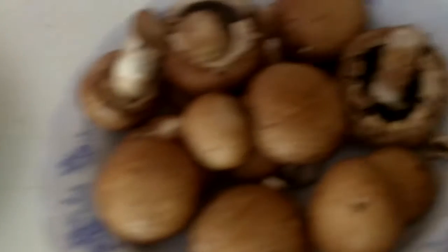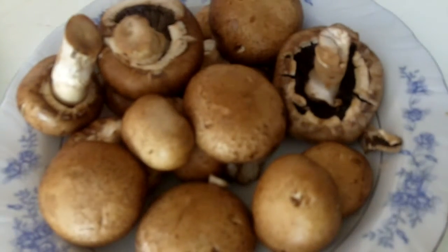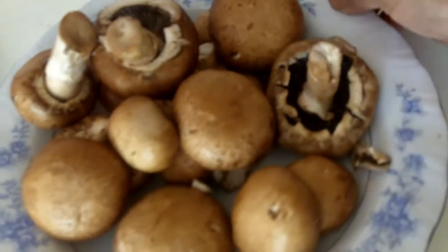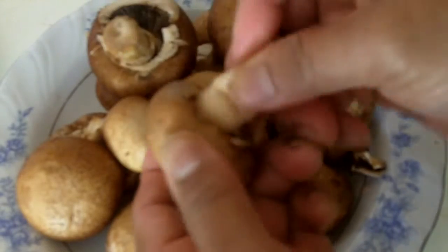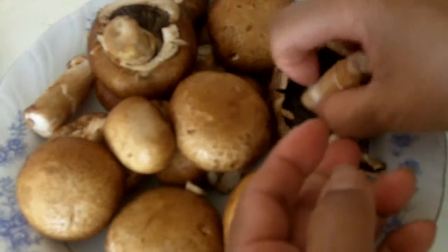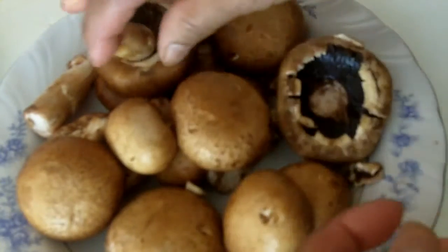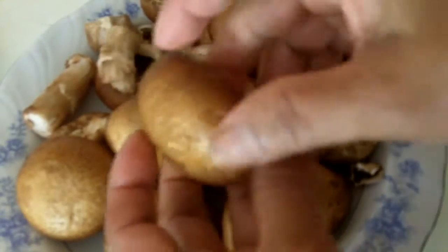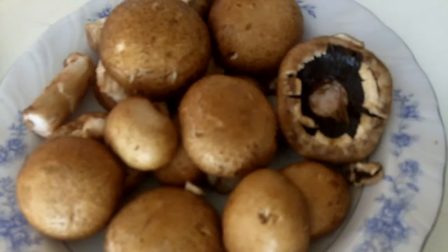I'm going to show you real quick how I'm going to take the stem out of these mushrooms. I'm going to take the stem and cut it up to cook in. You're going to have to take this thing off from there — break it off. And the same thing with this one, break it off. Do the same with this one, just break it off like this.